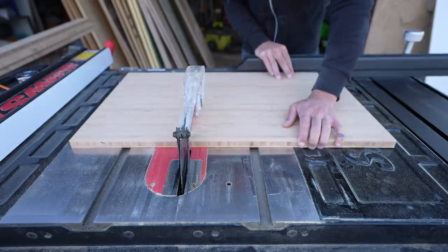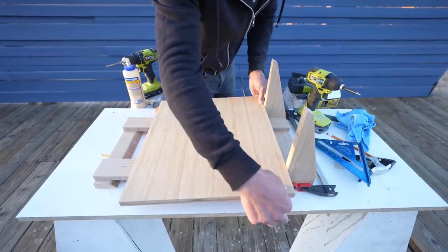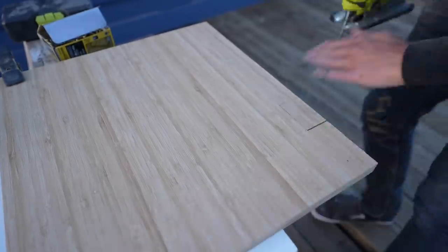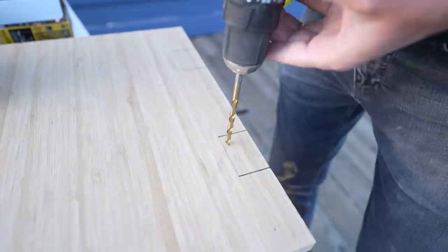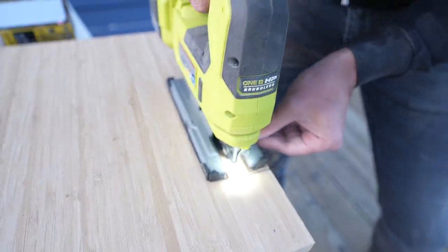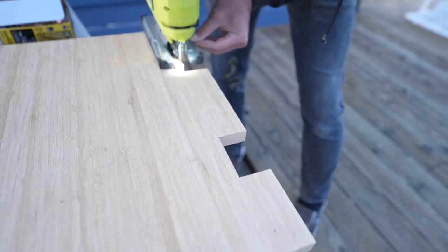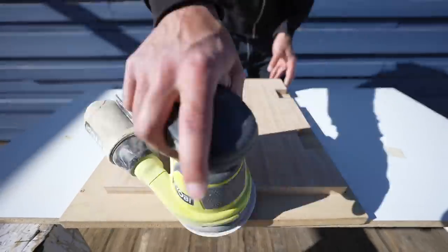I cut the base plate on the table saw, then marked the locations of the straps that are going to hold it to the rail. I used my jigsaw to cut along those pencil lines so that the plate goes all the way to the wall and around the vertical straps. I learned to just go really slow and keep your eye on the line — if you go an eighth of an inch at a time, it's pretty easy to stay right on that pencil line. A quick once over with the orbital sander got rid of any splinters from the cutting.